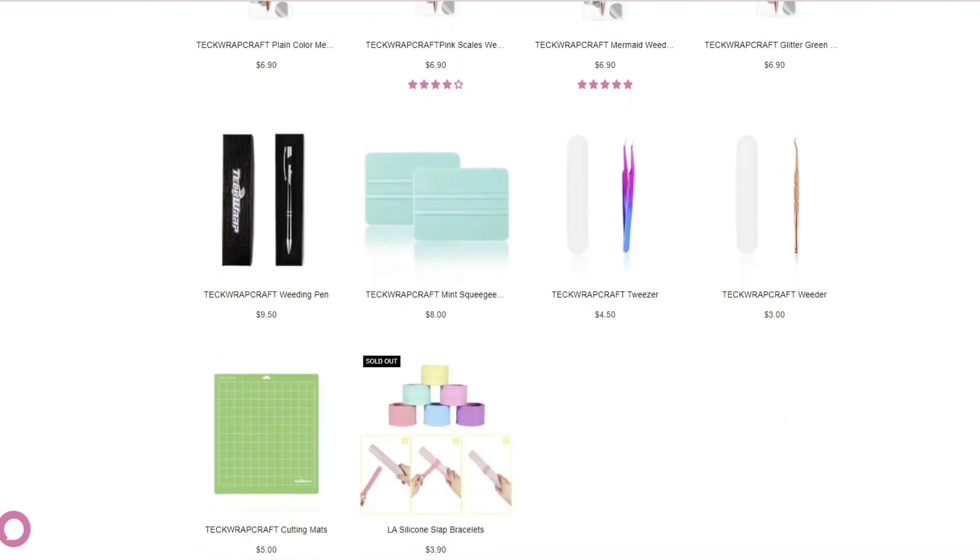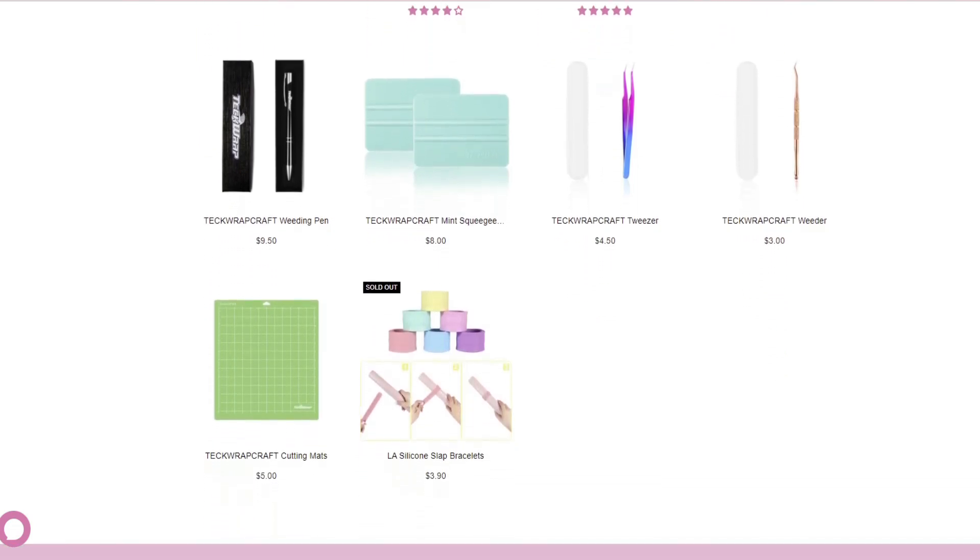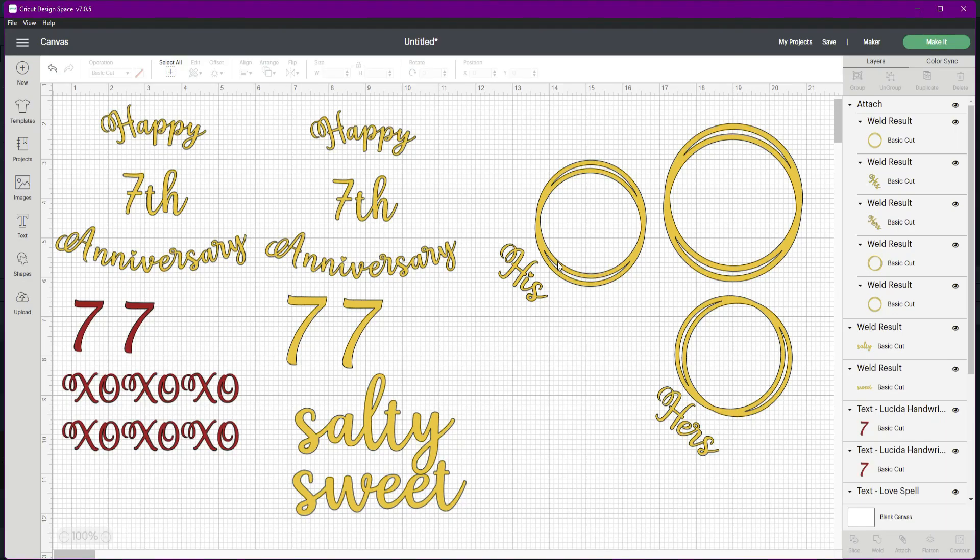Let's go ahead and get into the projects. I'm not going to do a full Design Space tutorial in this video, but just give you the basic information like the font I used and the cut settings for the vinyl. If you want a full Design Space tutorial, I invite you to check out my Cricut playlist — I have a bunch of tutorials on how to use Design Space there.